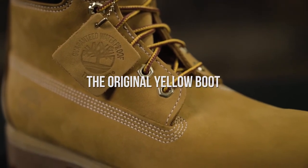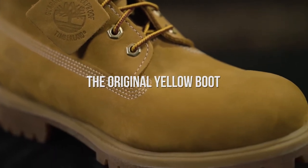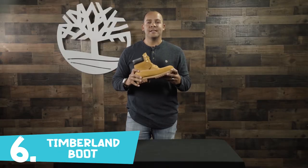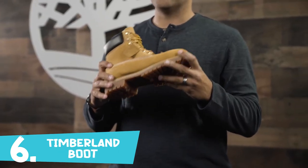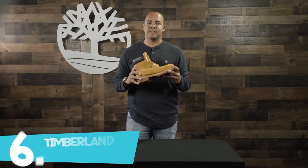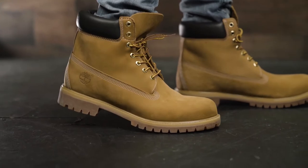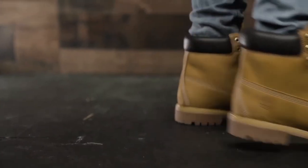I'm Keith from Timberland, and this is the Men's 6-inch Premium Waterproof Boot — the soles and foundation that Timberland is built upon. It's our original waterproof boot designed in 1973, keeping millions of feet warm and cozy ever since. We also call this the original yellow boot, because the work boot styling and comfort features were conceived over four decades ago and they're still evolving today.